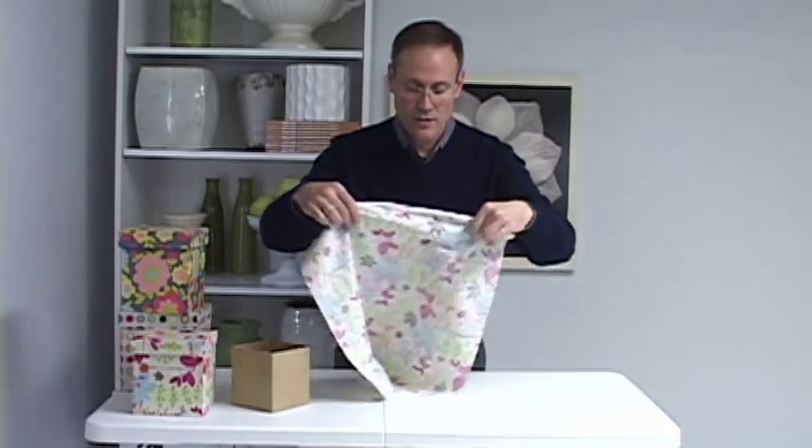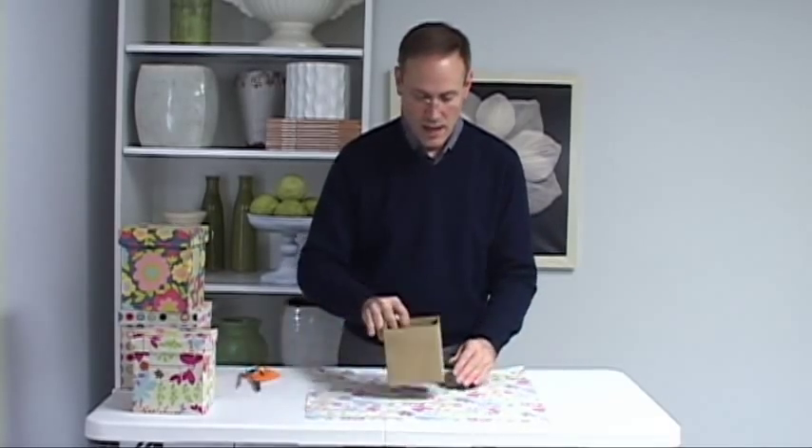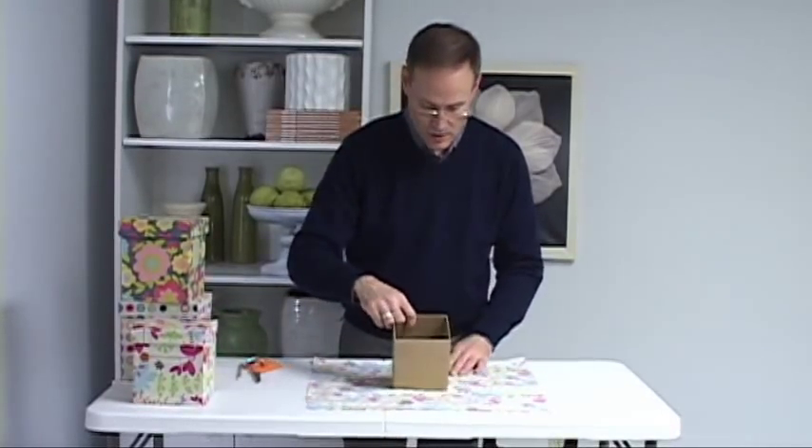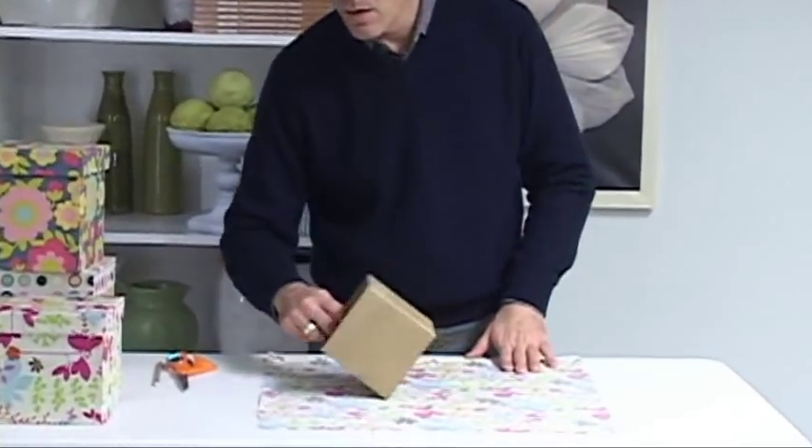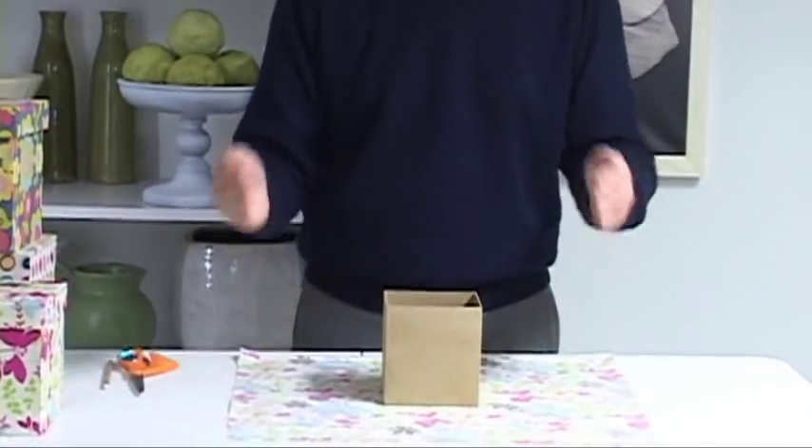The trick to this is how do you apply the fabric really efficiently and neatly. The first step, after you've picked out your fabric, is to measure how much fabric you're going to need to cover the box. I just take the fabric, turn it on its backside out, and take my box and make sure that there's enough on either side with a little bit left over to fold in.